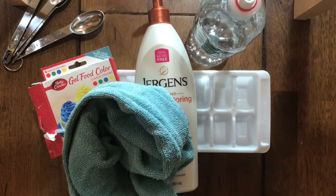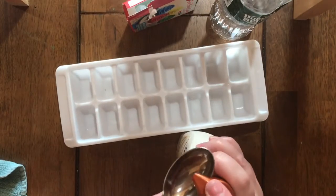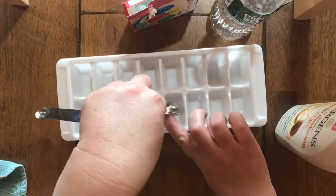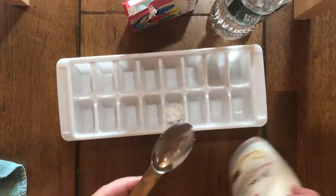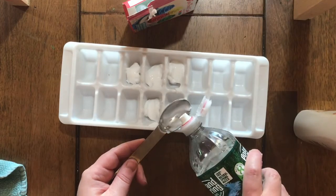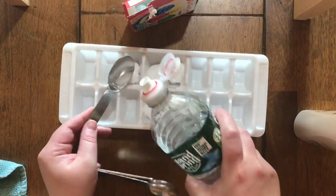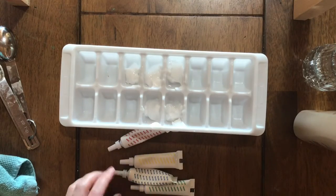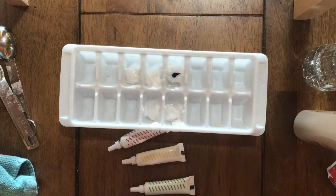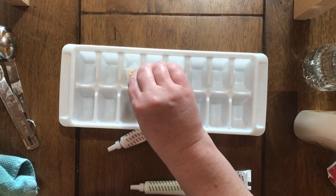So those are all my tools. I'm going to start by putting the lotion in first — I'm using a tablespoon of lotion for each color and scooping it into the ice cube tray. Then I'm adding water on top of that, and last I'm adding food coloring. The food coloring will change the colors and also how much it will stain your skin, so if you have sensitive skin that stains easily, be super careful.